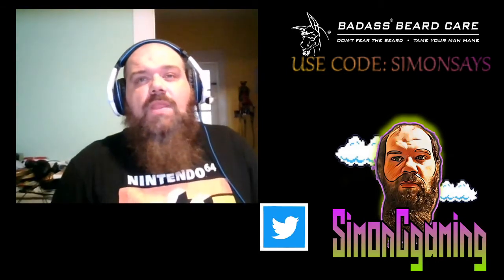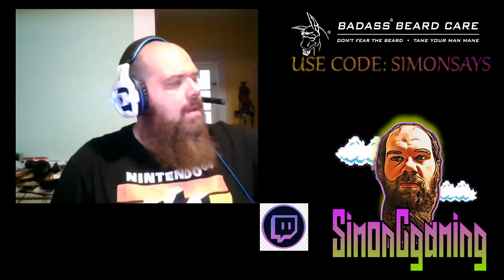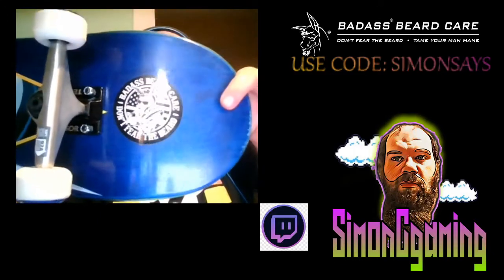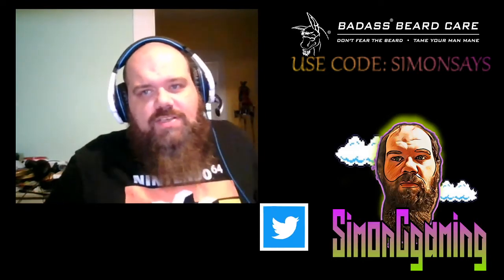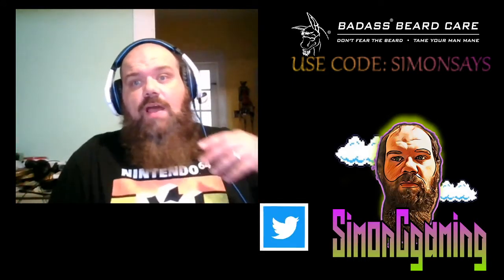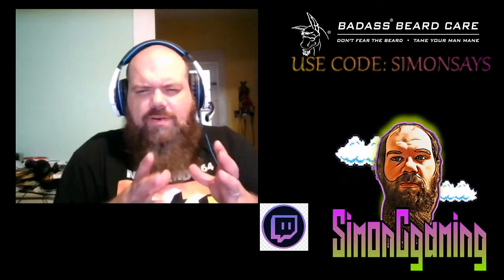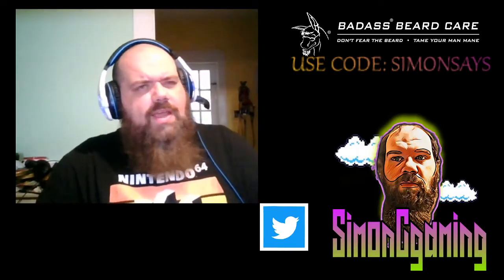You also get a bunch of Badass Beard Care stickers. There are also special stickers that come out every once in a while. This is the Badass Beard Care sticker you get with every single order. A lot of times if you order during a special time of year, you'll get a different seasonal sticker — like in October they were giving one out with orders for the first few days of the month. You can also purchase these stickers if you're a sticker collector.